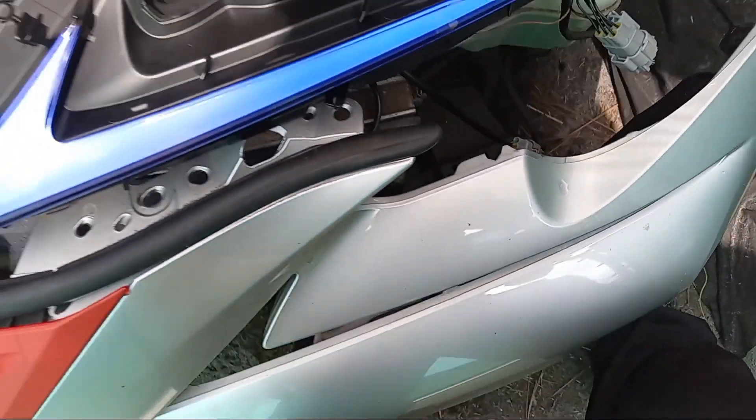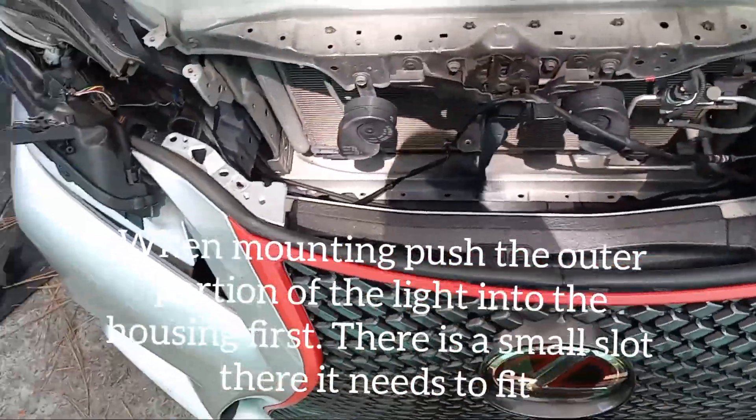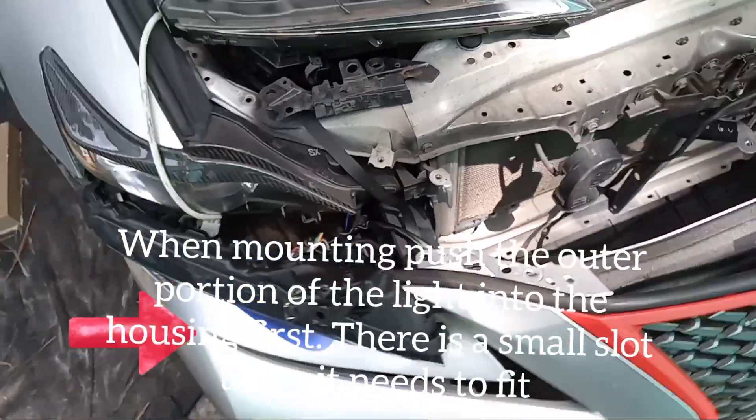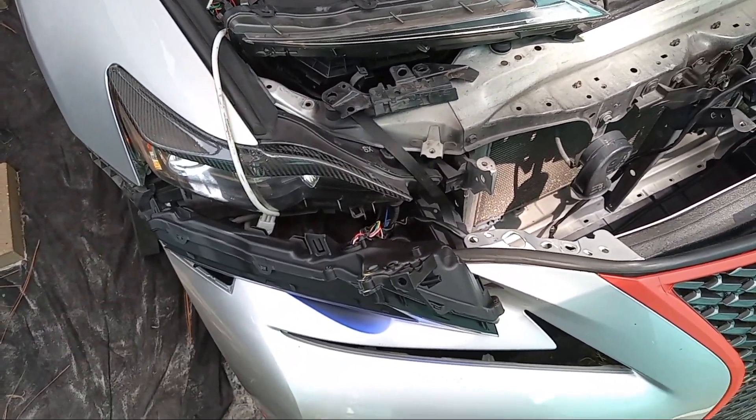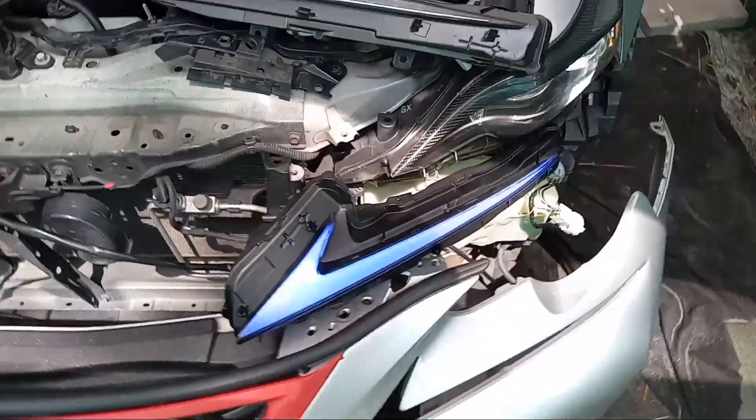I'm going to slide this right back into the slot here and press it in. The two mounting points right there and right there — I'm going to screw that back in, set that back in there, put this bumper back on and it's all going to be set. All I have to do now is download the app and I can turn these lights all different types of colors guys.